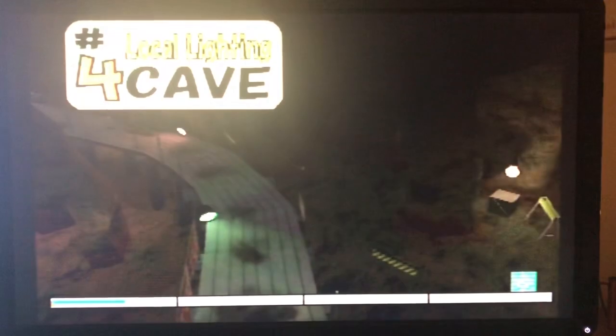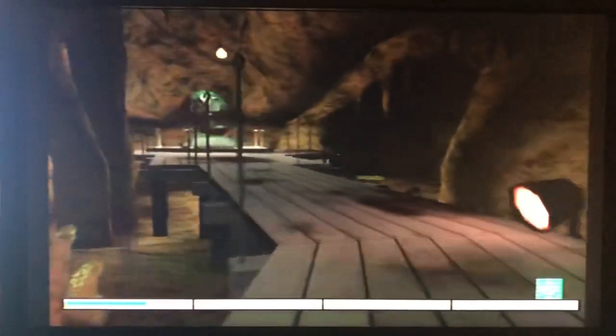Let's go to the main menu and check out some of the demos — maybe the cave demo. 'Cave local lighting.' Pretty straightforward, cool little demo.